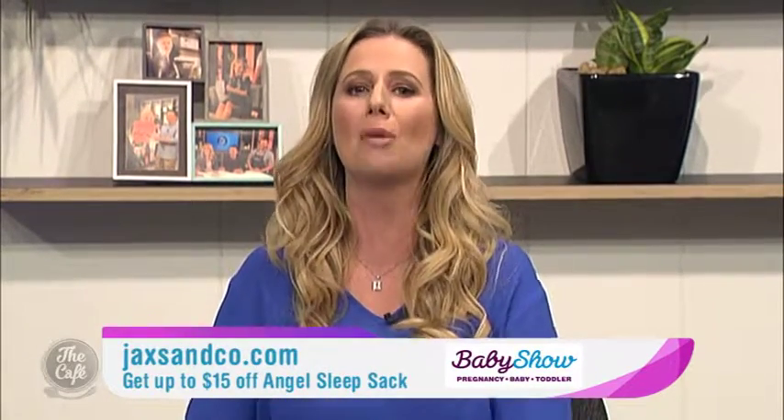The Angel Sleep Sack. If you want to know more, jacksonco.com — come and see them at the baby show. They've got a special online with up to $15 off their Angel Sleep Sack range, and you can chat to Jackie and the team.